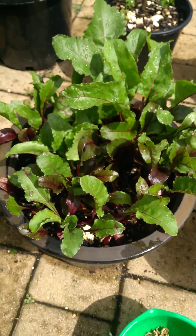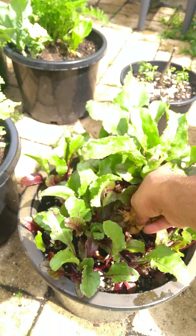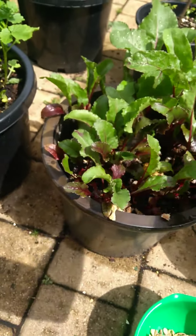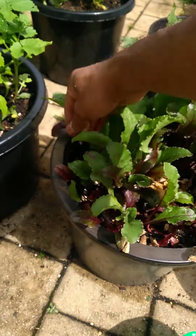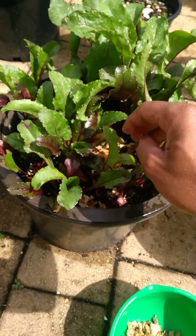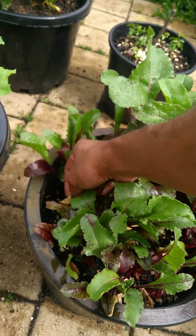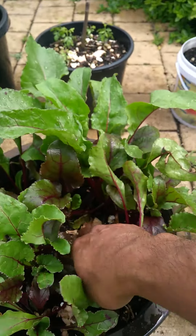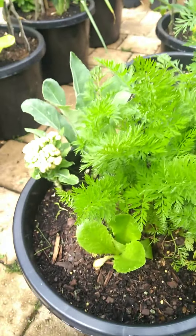We have some beautiful beetroot growing up here, so we are going to put some of the ginger peels in this pot. This is something growing underground, beneath the soil level, so they will need antioxidants and enriched soil. Let's see how they are growing — they are already growing very well.